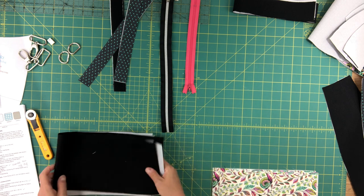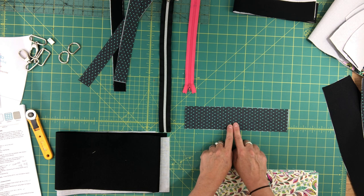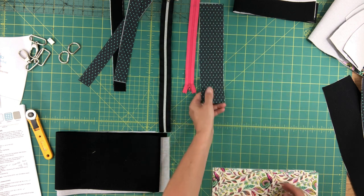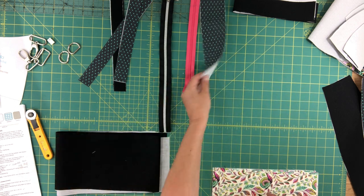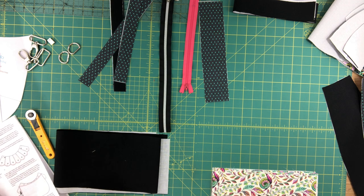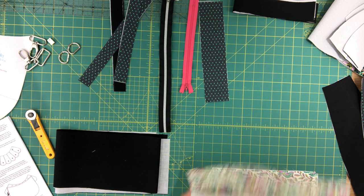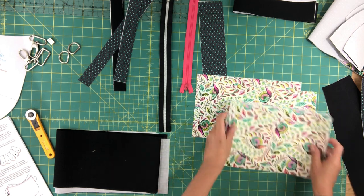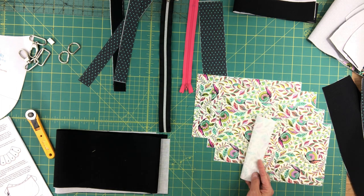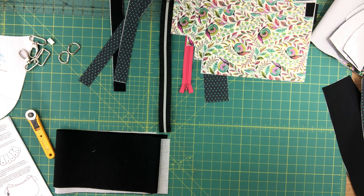The next thing is the zipper facing, which is what we'll use on the zipper opening on the interior of the bag. The measurement is in the pattern and it also gets fusible woven interfacing on the wrong side. Then I have my zipper pocket lining pieces and slip pocket lining pieces — to keep it simple they're all exactly the same size, so you should have a total of four lining pieces, each with fusible woven interfacing.